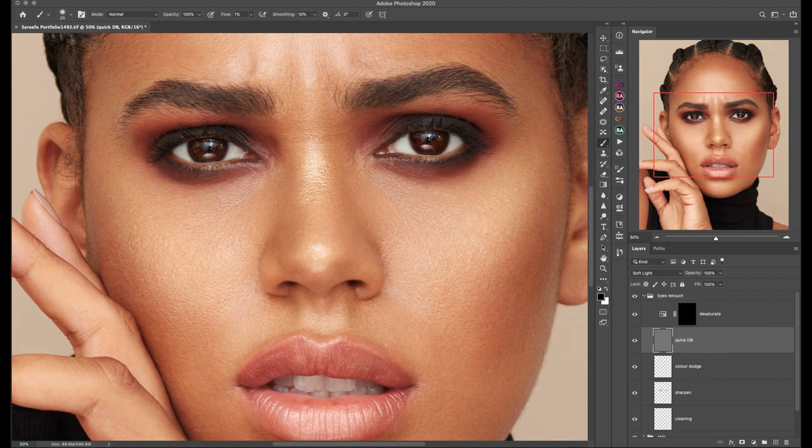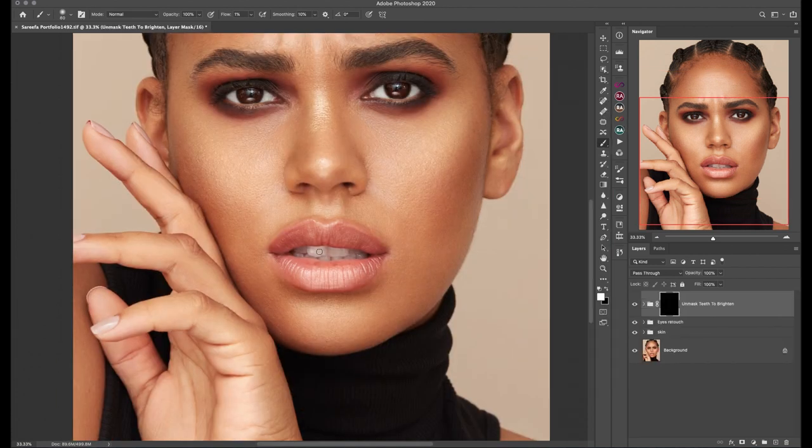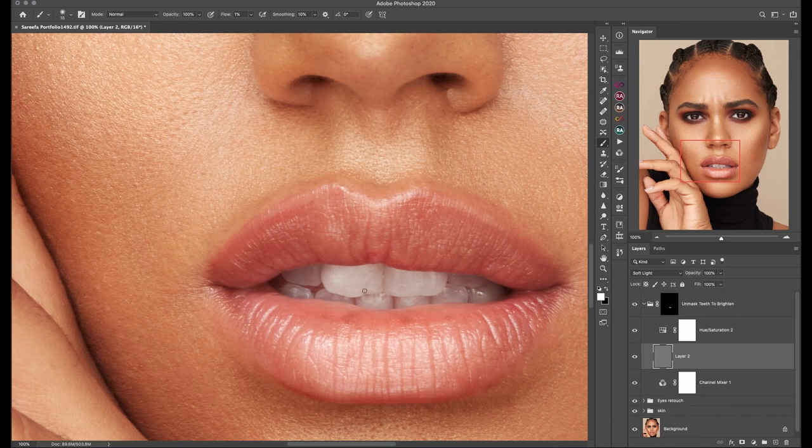After a quick enhancement of the eyes and fixing the makeup, I'm moving on to the teeth whitening script from the Retouching Academy panel, together with an additional gray layer to clean the teeth further. Whenever you use a gray layer for a quick dodge and burn, keep in mind that this is a very powerful tool so keep your flow quite low.